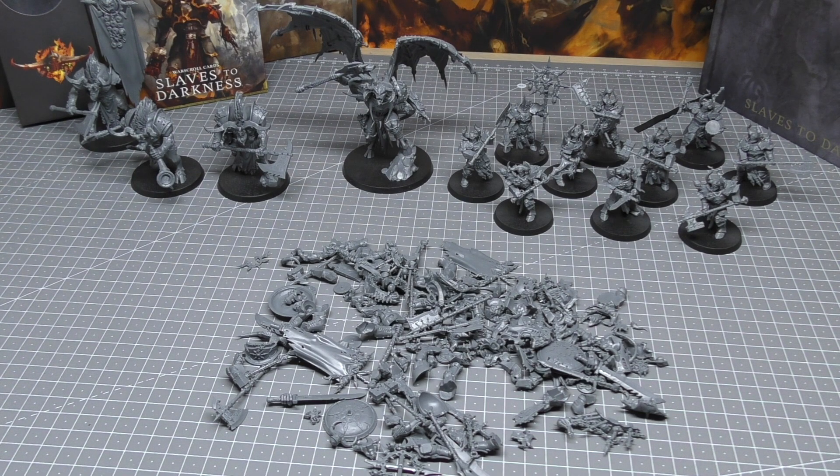Another thing I would have added to make this set perfect would be some dice. Even if it increased the price to £125 or £130, I think giving us around 15 to 20 Slaves to Darkness dice — even if it's just a pack they're going to sell separately later and they bundle it in with this box — would be absolutely awesome and would make it perfect.